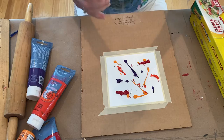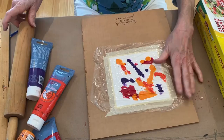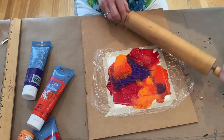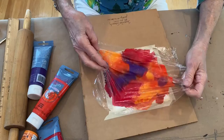Put the clear wrap right on top. You could just squiggle it around some if you want. I'm going to take this rolling pin and go in different directions. I'd rather not have big spaces of the same color, so I'm going to rotate this a little bit.